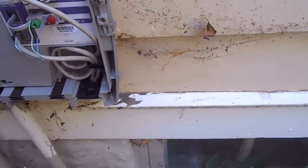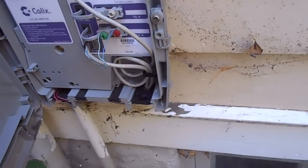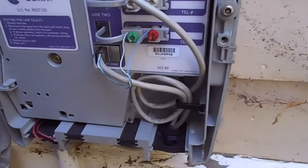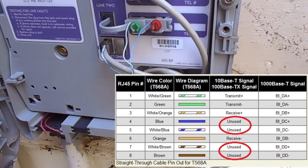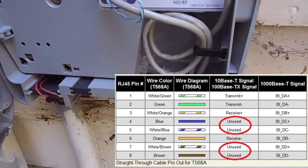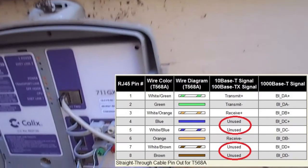You might be wondering, well, how can you fit telephone when this ethernet cable is already used for ethernet? Well, unless you're using gigabit ethernet, regular ethernet only uses four of the eight wires in the actual cable. And so that leaves you with four extra for other things, which in this case, it's being used for telephone.